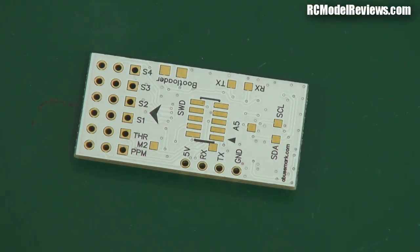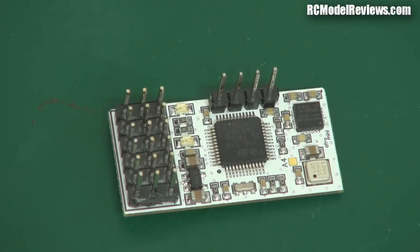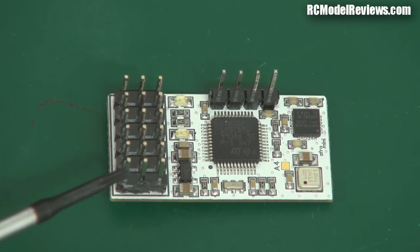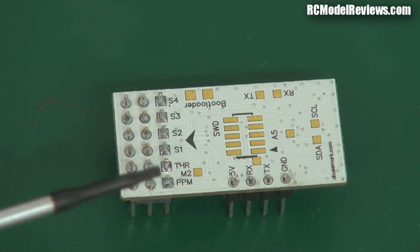When you buy the Naze Mini board, there are no pins on it — just holes where the pins should be. The first thing you've got to do is solder in the pin headers. Over here there are pins to plug into the computer, and here are pins for the ESCs and the CPPM input from the receiver — just a normal servo connector that usually goes to channel one of your receiver in CPPM mode. When I bought mine, no pin headers were included, but I had plenty on hand.